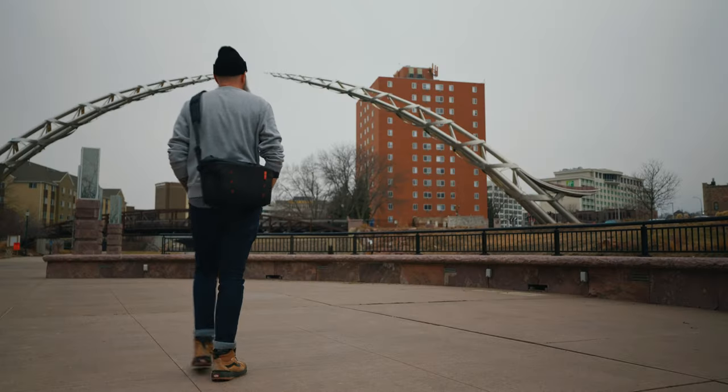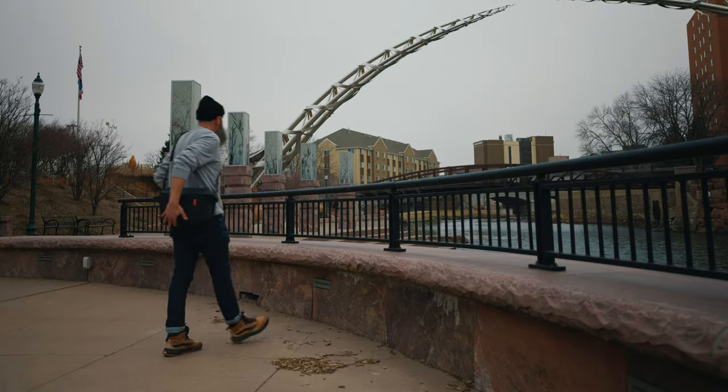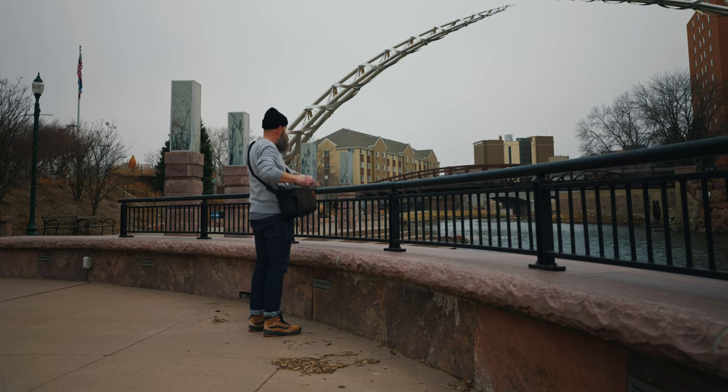So when it's all stripped away — all the gear, all the accessories — what do I really need to make a good looking video? And that's what I put inside this PGY Tech sling camera bag.